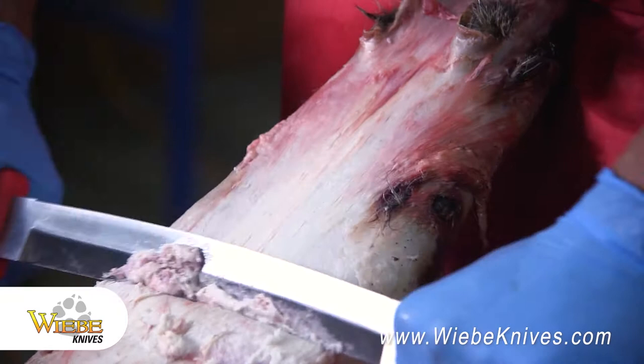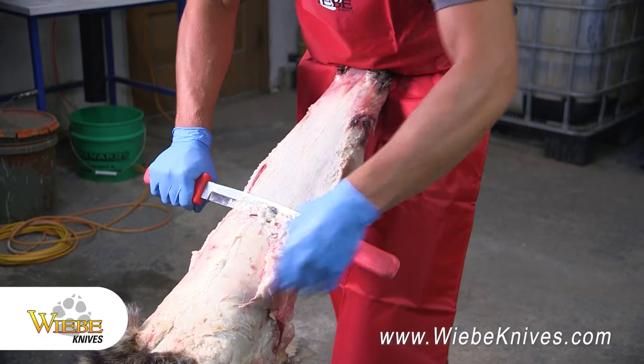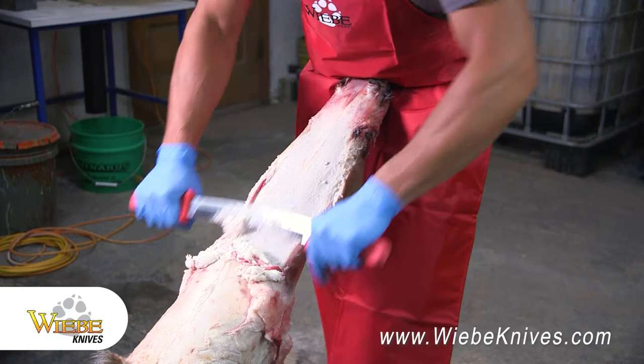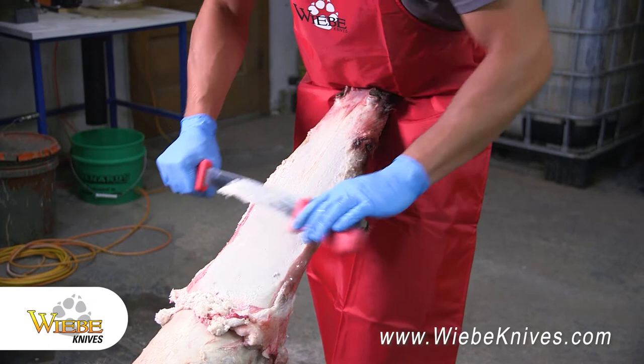I've been trapping coons for probably about around 10 years now and I really love trapping coons. They're thick around here and I like putting them up too. I've caught a lot of coons over the years. They're one of my favorite to target, and putting them up is something I like to do too. It's enjoyable seeing how clean that skin gets, just working all the fat off. It's going to be a nice one when we get it on the board.